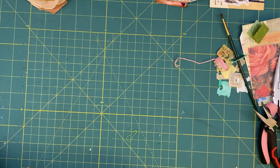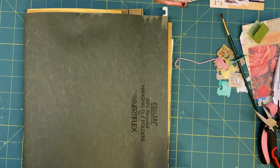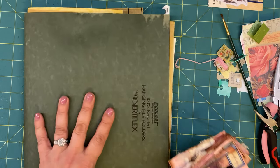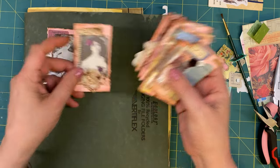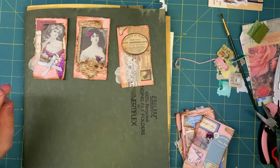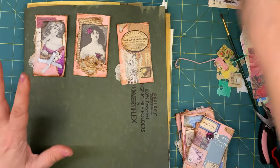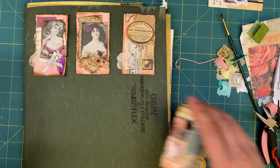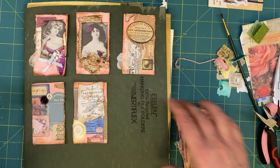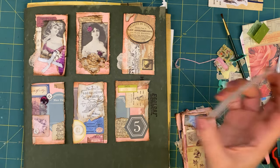Yesterday during our play date we didn't do anything difficult, we just collaged. I did some work in my tea time journal because I really want to get it done. One of the things I had out was this cluster book, which I'll show you. I also got out these — we did a video on it where we put business cards together, then covered and embellished them all. I think there were eight or twelve altogether.